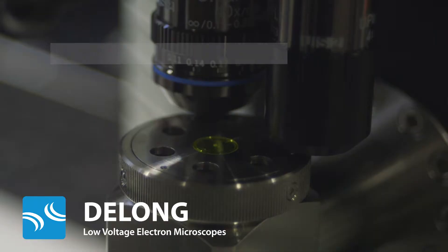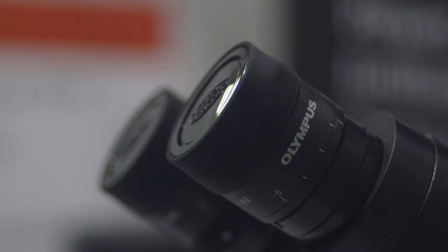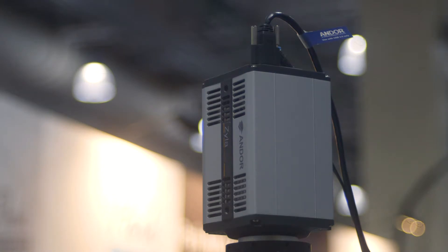DeLong is the leader in low voltage electron microscopy, stemming from over 60 years of experience in high vacuum technologies and over a decade of experience in producing electron microscopes with low voltage field emission guns and permanent magnet lens systems.